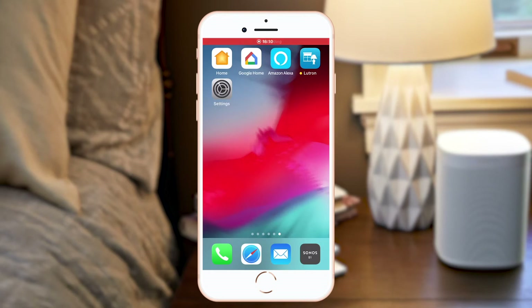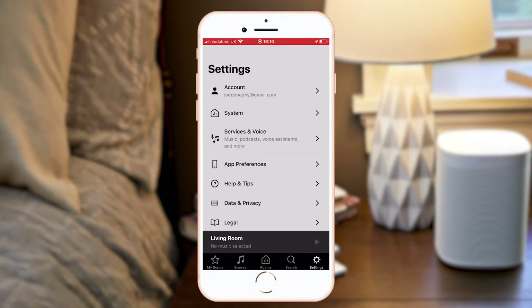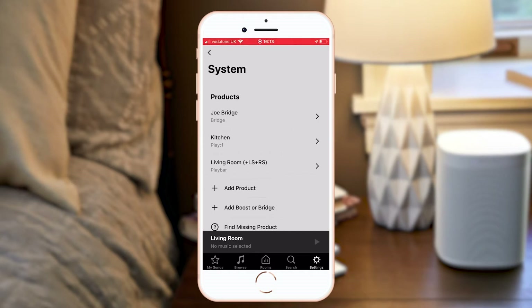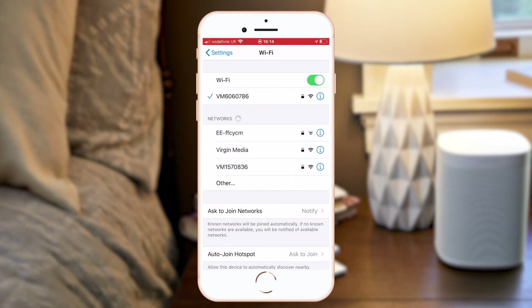In order to integrate Sonos with your Lutron RA2 Select system, first ensure that your Sonos speakers are set up on the Sonos app. You can see here on my system I have a Play One in my kitchen and a Play Bar and two Play Threes in my living room. Next, ensure that your RA2 Select system is on the same Wi-Fi network as your Sonos speakers.